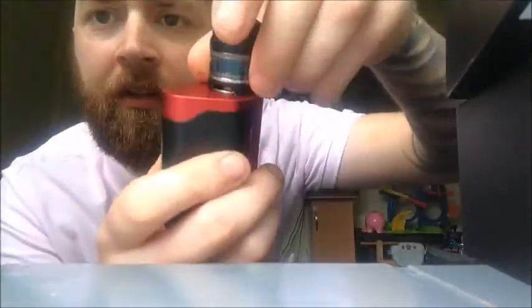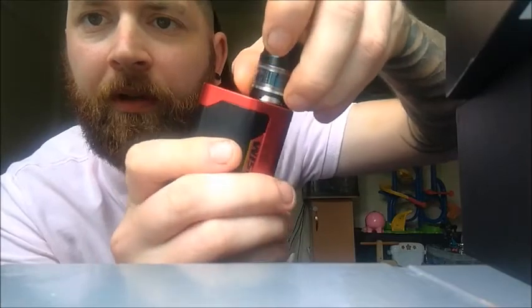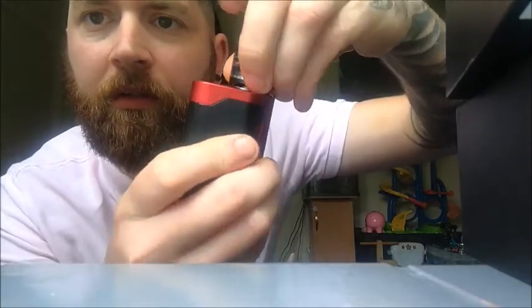To change the coil, just twist the glass and it'll come off. You've got your ventilation — I always have the big airflow hole open, you've got the little hole as well. This mod is magnificent — the looks are outrageous and it vapes amazingly.